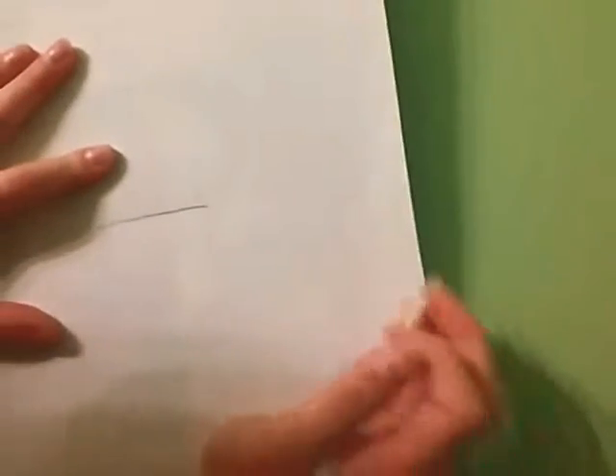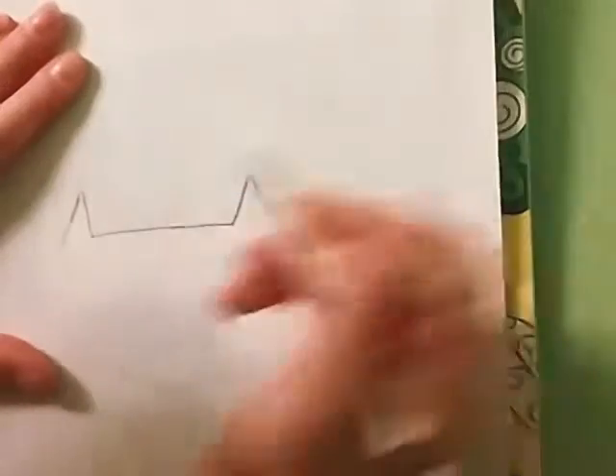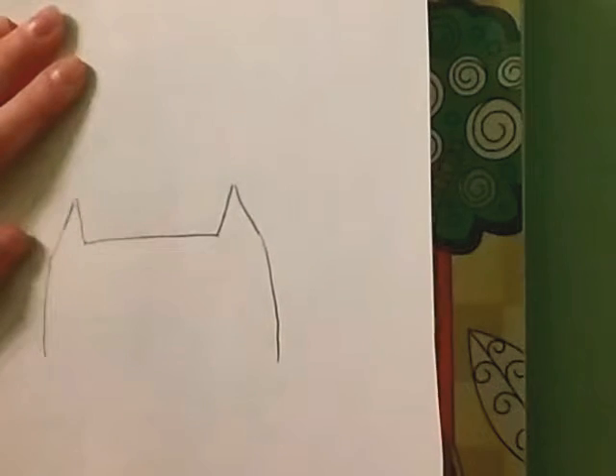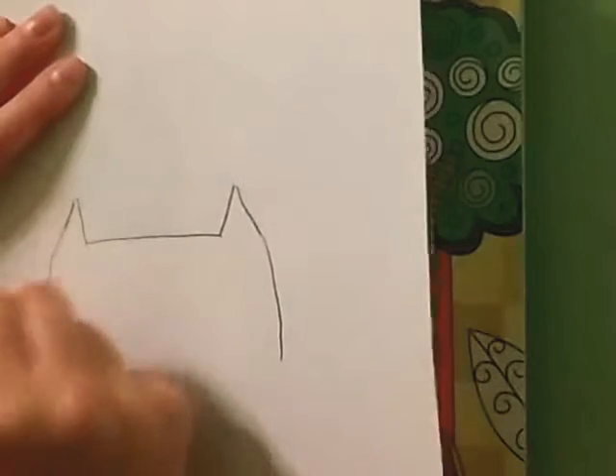So the first thing we're gonna do is pull this back a little bit so you guys can see it better, make sure you have the perfect view. Now the first thing we're gonna need to do is draw a line — this is gonna be the top of Pusheen's head — just a simple line. Then we're going to draw the ears, just little triangles on each side, then go down by drawing two lines just like that.